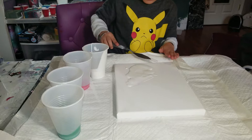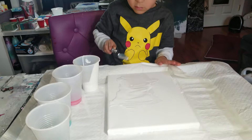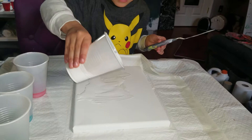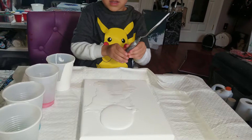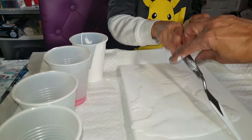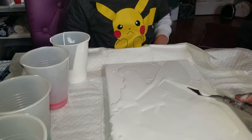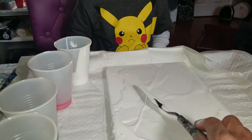Spread it all the way across — good job. Pour some more white at the very top, Liam. That is awesome! Now spread that white — good job, keep spreading it. Here, let me show you. What you want to do is take it like that and make it really smooth, almost like you're making a cake and putting icing on it.